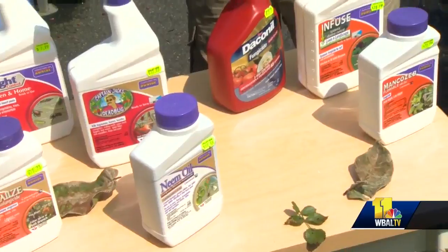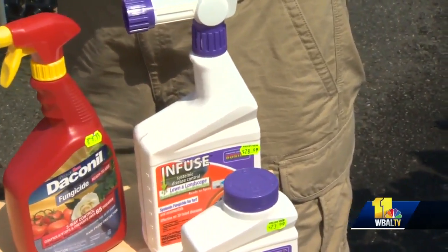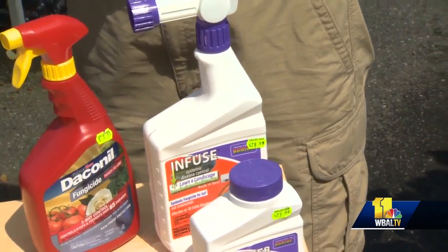You can also spray the whole plant, including the soil. As with any chemical, read the labels, keep your kids away from it, and use as directed.